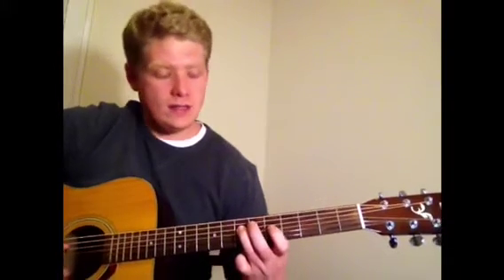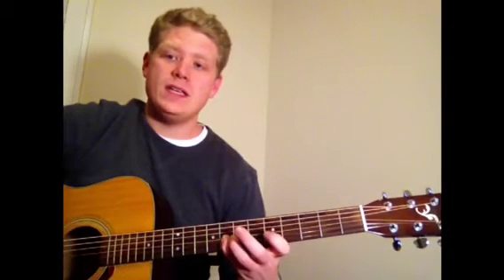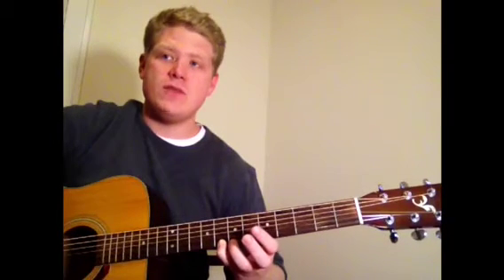Then down to the D string: 5th fret, then 7th fret on the D string. Then down to the G string: 5th fret with our 1st finger, 7th fret with our 3rd finger, and then 8th fret with our 3rd finger. Then back to the high E string: 5th fret with your 1st finger, then 8th fret with your 3rd finger.